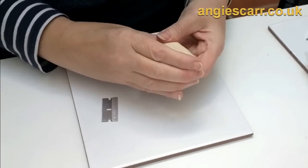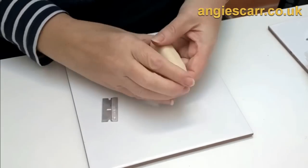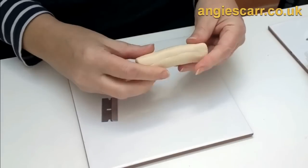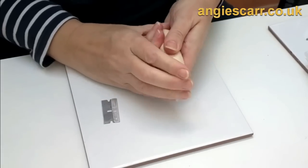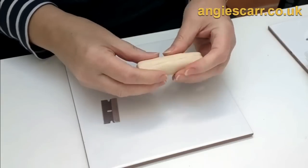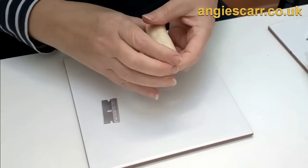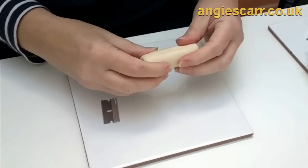This is a mix of Fimo Champagne and Cernit Champagne as well, which is a completely different colour from Fimo Champagne, and some white. So there's quite a lot of translucency to it. This is for the flesh of the turkey. I'm not certain I've got the perfect colour for it, but preparing quickly when I haven't got some turkey meat in front of me, so you get what you get.